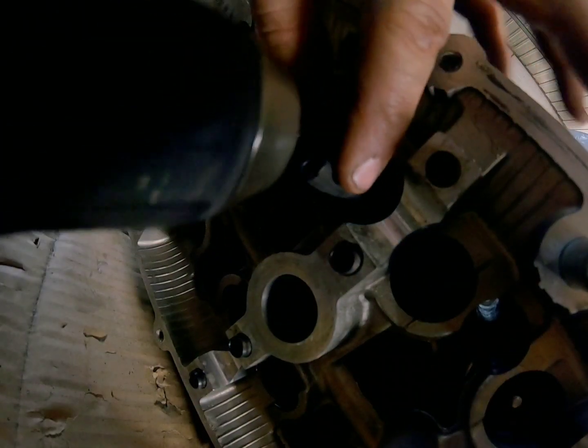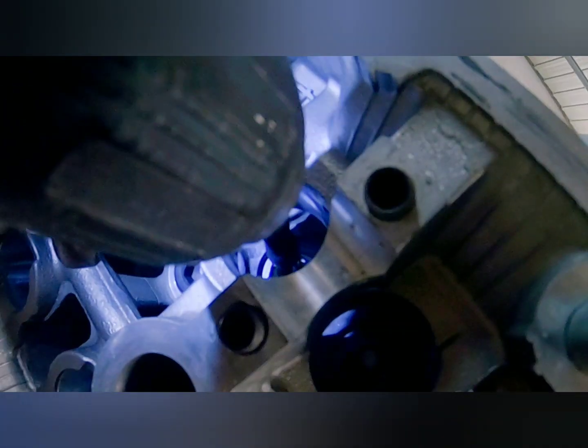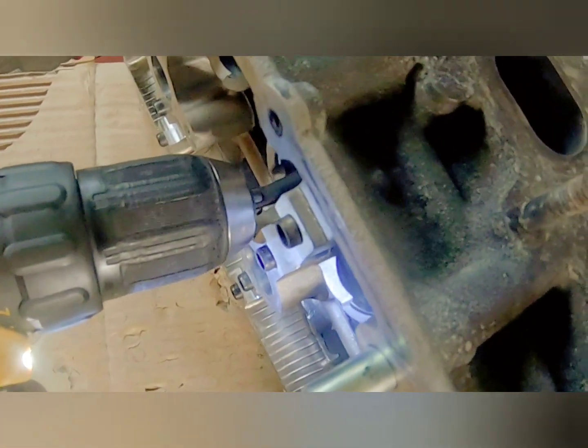I got that vacuum line on. So I'm going to shove it into my drill and then tighten it onto the vacuum line. I got it now. And as you can see, when I push in, the valve comes out right there.